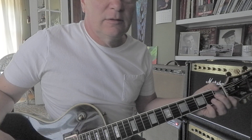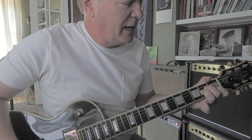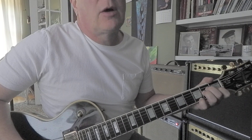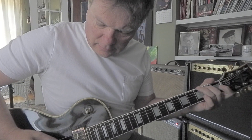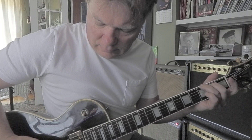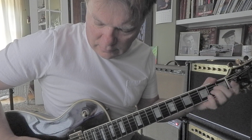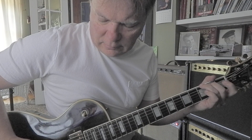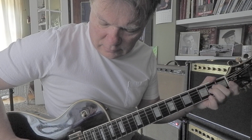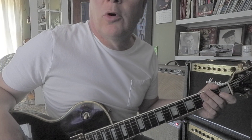Eventually, that ends on an A minor 7, which is like A minor with your pinky on the first string third fret. Like one, two, three, four. So that was more at tempo.